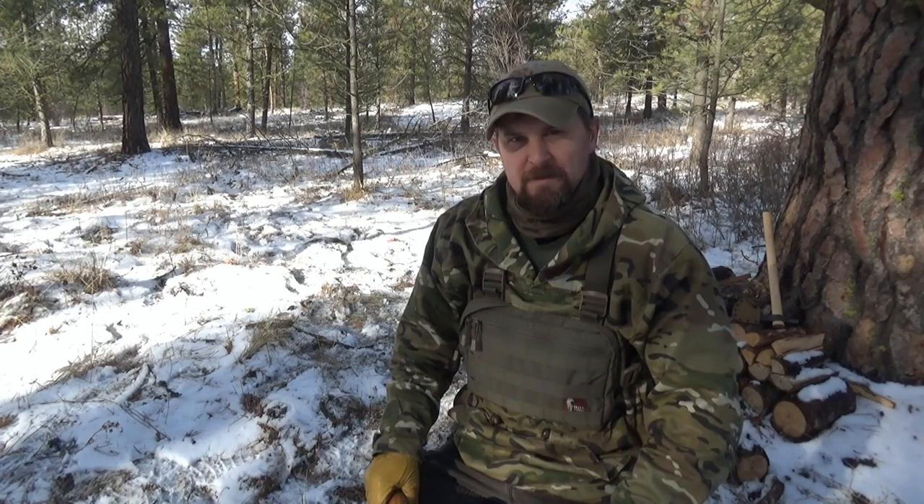Hello everybody! Hopefully you all are doing well. I'm going to do a little bit of a comparison video today.